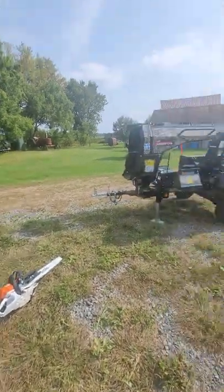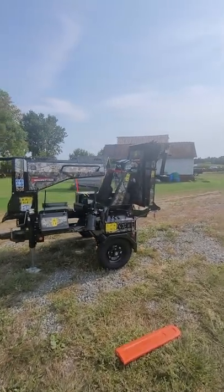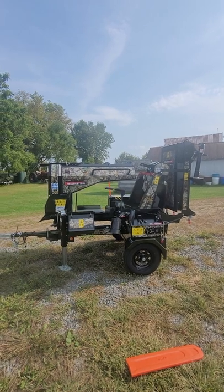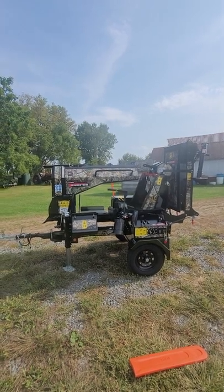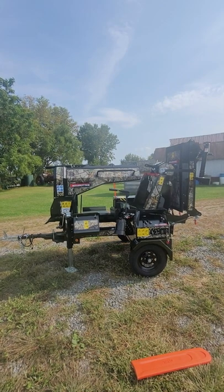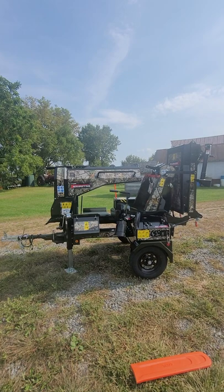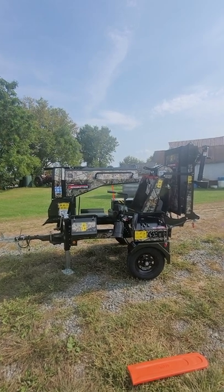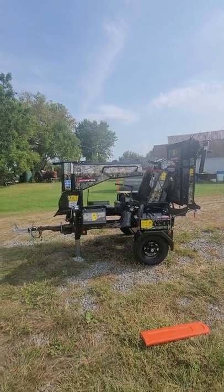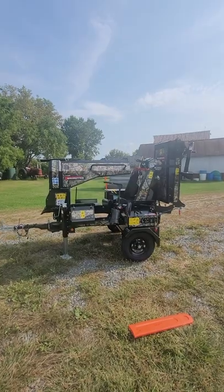I'm gonna keep you updated because I'm excited to get this thing out in the field, get it working, and give you a little more content on how I like this machine. Hopefully this turns a usually pretty grueling firewood process into something that's a little bit more enjoyable. You all have a good day.